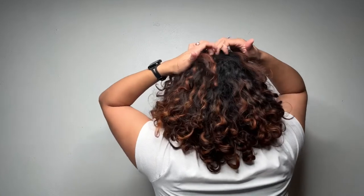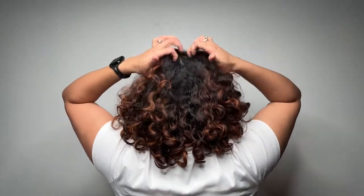For this buns tutorial, I'm going to show you how to do the space buns. Everyone knows me as my space buns look — I stole this look from a friend of mine and it is absolutely one of my favorites. This one for sure. You want to start with a center part.